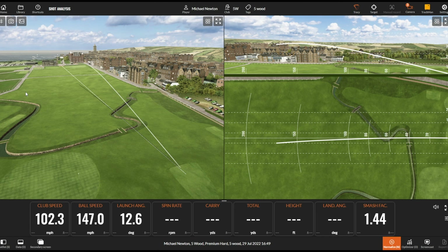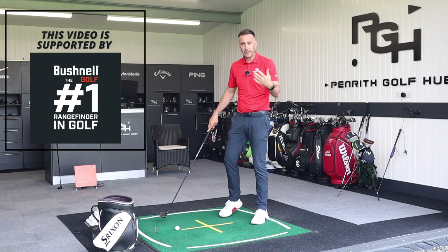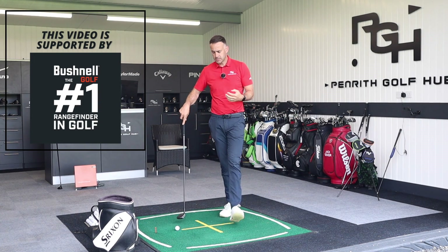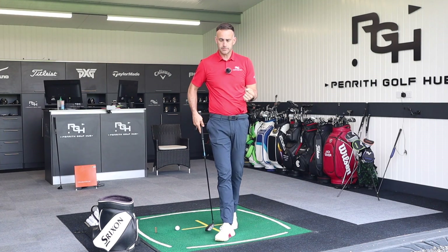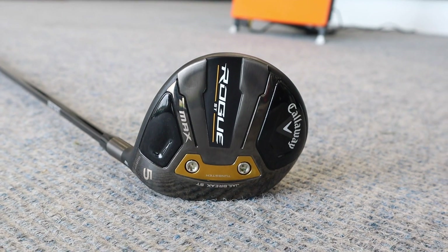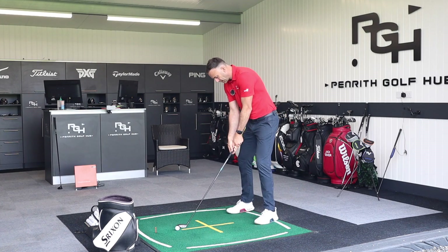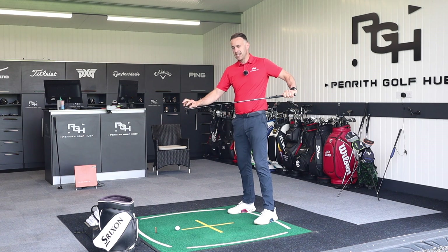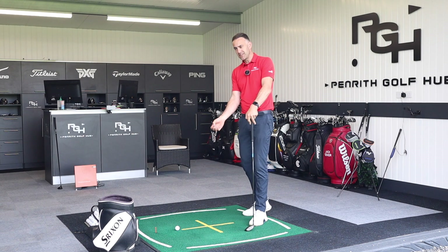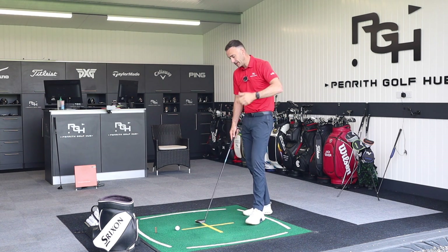Many golfers will struggle a little bit more in this longer part of the bag — that five wood, that fairway wood area, and sometimes also hybrids — in terms of controlling the shot. A five wood typically has a little bit more loft, which can sound like an easy club to hit, but sometimes the length is a challenge. We need a relatively decent connection with a good angle of attack to get the ball flighted with enough speed.